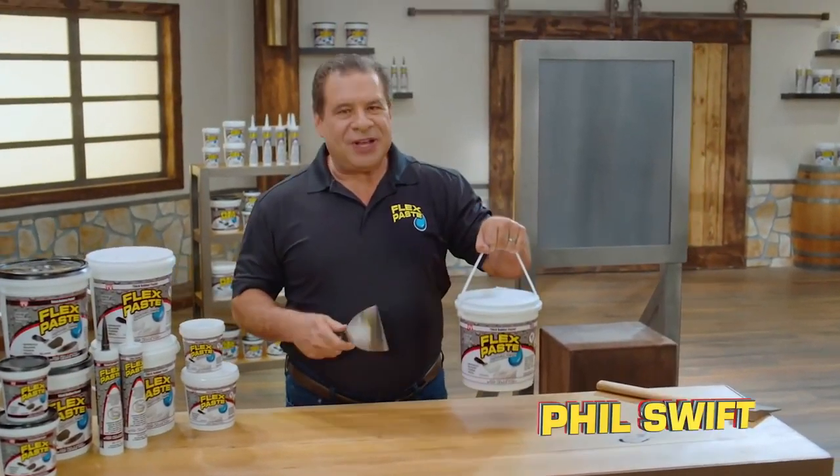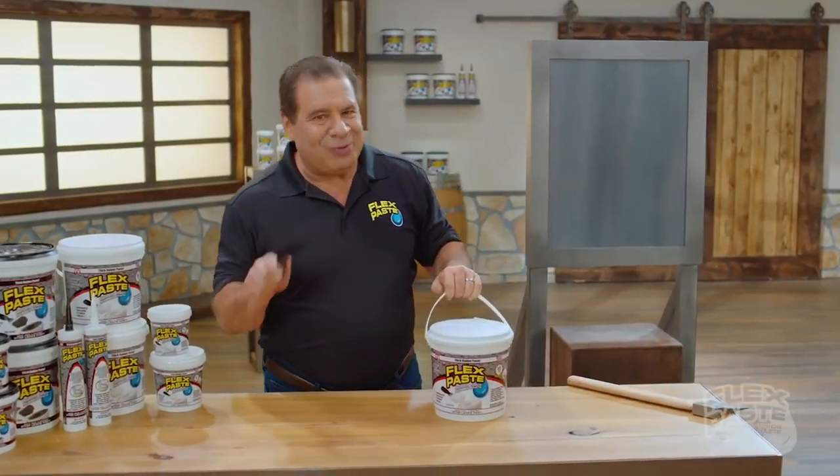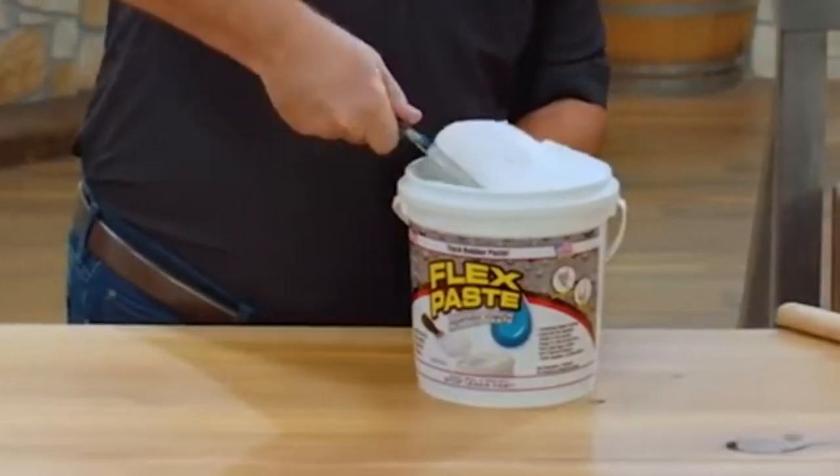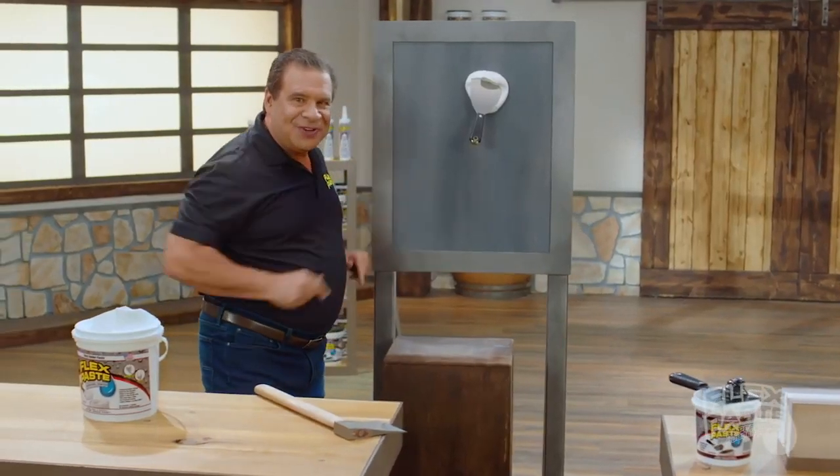Here's how to order. Hi, Phil Swift here for Flex Flex Flex Paste! The incredible rubberized stomp, right outta the tub. Flex Paste is super thick, it clings to the surface,